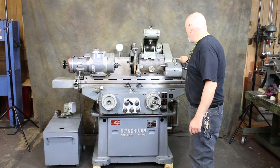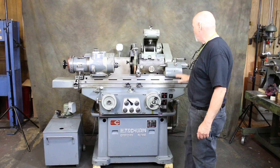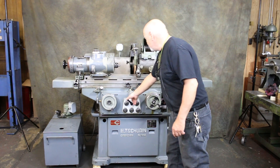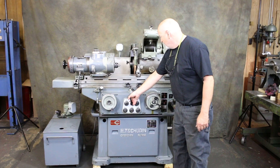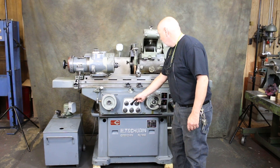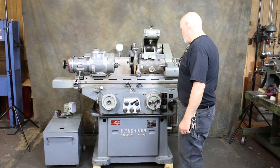The tailstock here is in very nice shape. The quill is virgin — it's never been hit by the grinding wheel before, which is pretty rare. This lever here controls the in-feed of the slide, the turning on of the work drive, and the plunge feed.